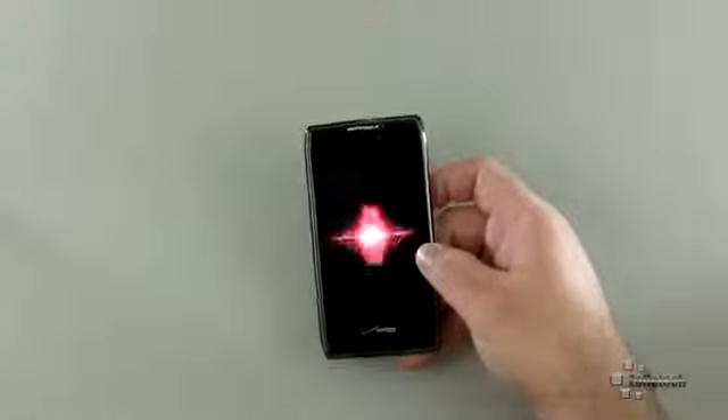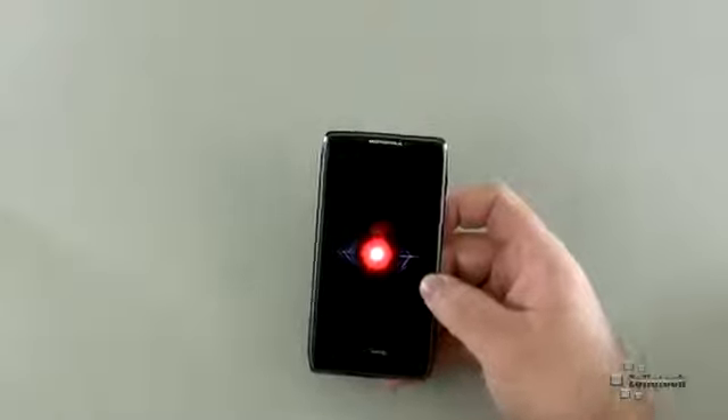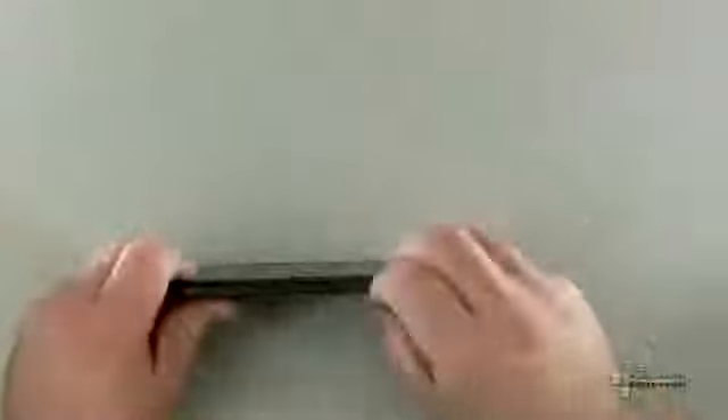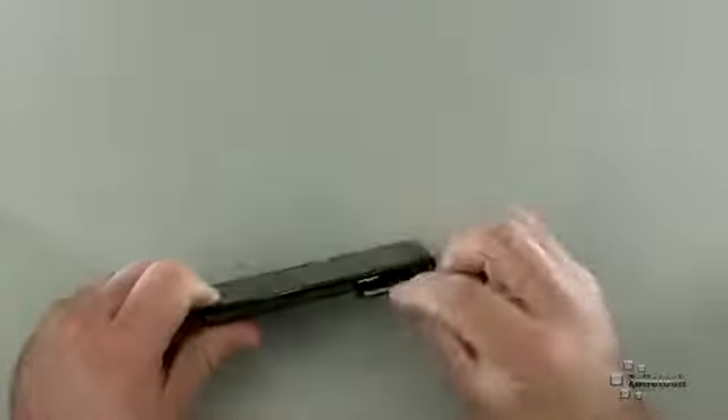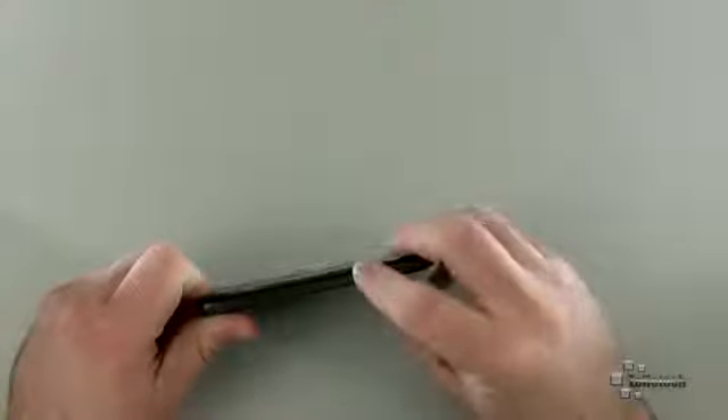It has a dual-core 1.2 GHz TI OMAP processor inside. It also has 16GB of built-in storage and it's expandable on the side. It's a 4G LTE device — you can see there's the 4G SIM card, and there's the micro SD card for expanded storage.